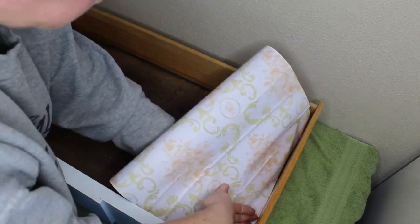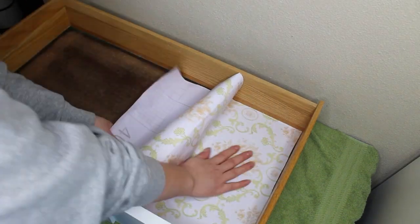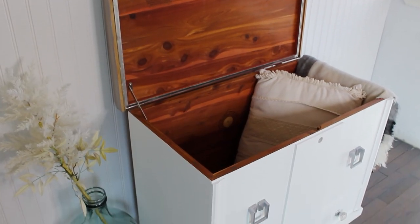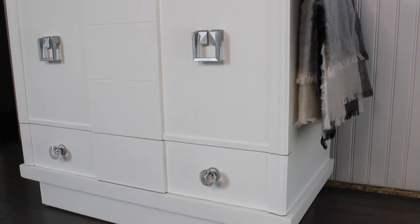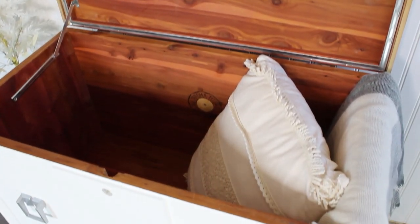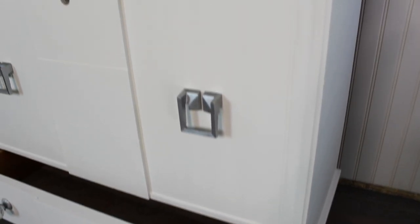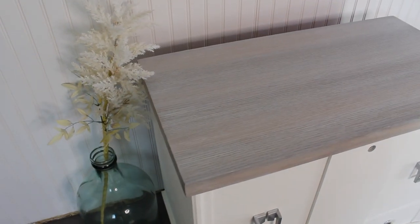The bottom drawer had originally been lined with felt, but there wasn't much left, so when I was out sanding I sanded the rest away. I'm now covering it with peel-and-stick contact paper from Amazon. Here is the completed look! For the giveaway, it's three simple steps: be subscribed to my channel, give this video a thumbs up, and leave a comment below. I'll reply to the winning comment. The contest is open until next Friday, March 5th at noon Pacific Standard Time. Feel free to ask any questions, and I'll see you guys next Saturday!